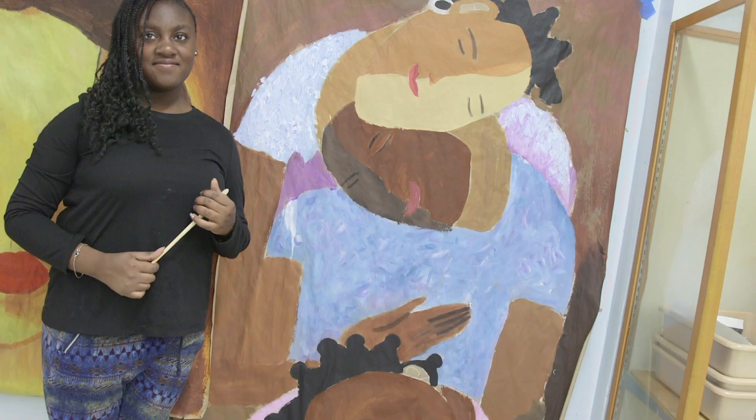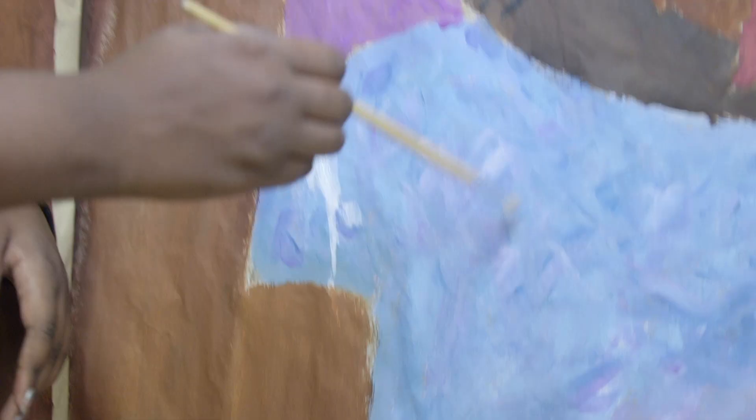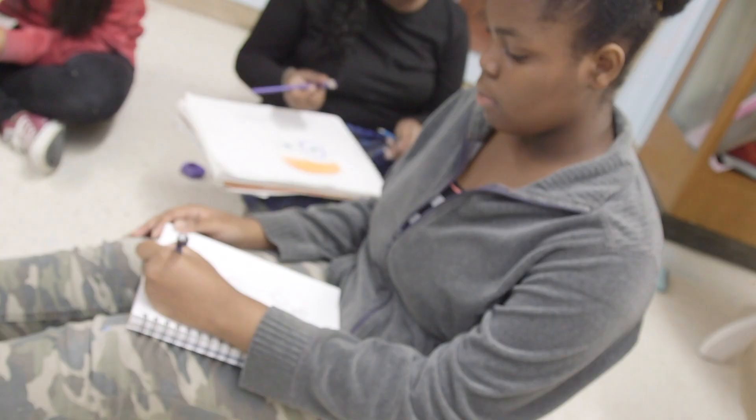My name is Makayla, I am in 9th grade, I'm 13 years old. The name of my painting is called Leon Me by Michael Escoffri. For the painting, we have to use a technique called scumbling — it's when you take different colors of paint and mix them together to make a scrambled effect. We also learned how to mix paints to make them lighter or darker, and how to use lines and basic shapes to start our paintings.